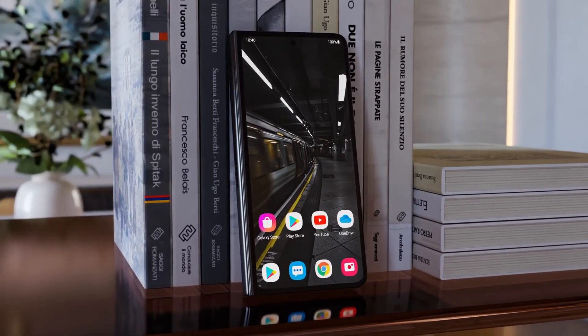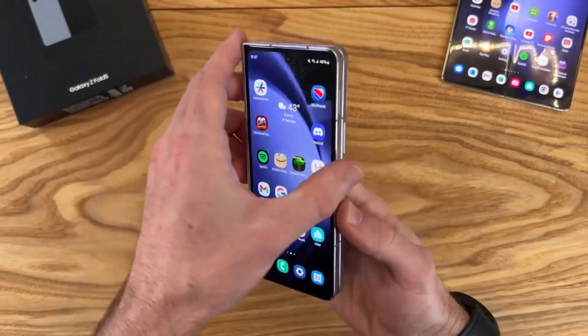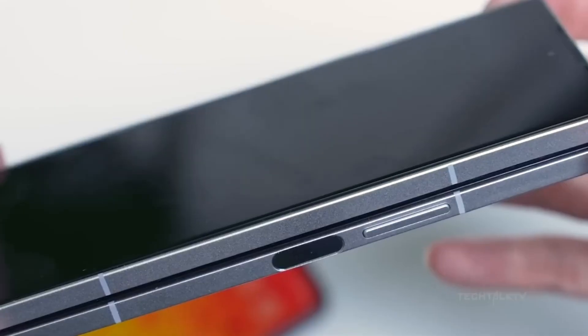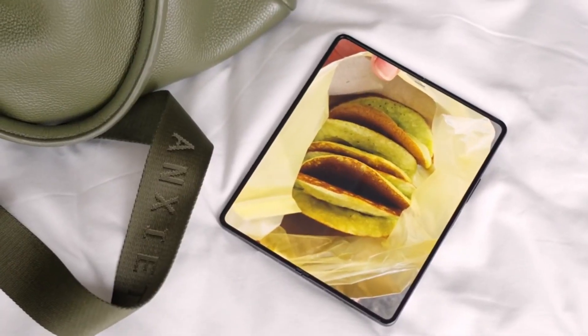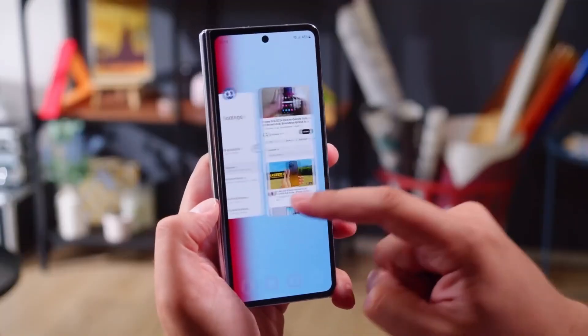Under the hood, the Galaxy Z Fold 6 is rumored to run on an octa-core processor. While the exact name hasn't been revealed yet, it's most likely the Qualcomm Snapdragon 8 Gen 3. This chipset promises lightning-fast performance and efficiency, making sure your multitasking and gaming experiences are smooth as ever.